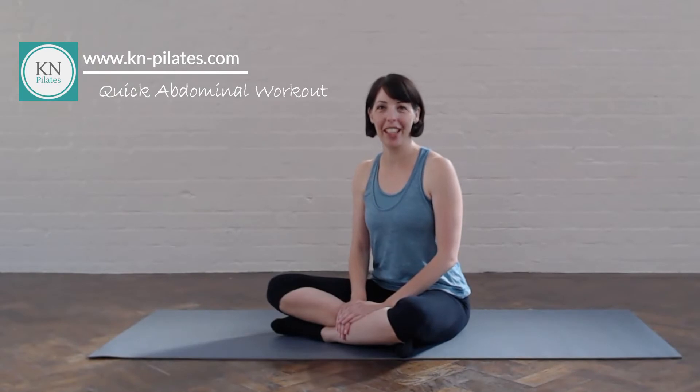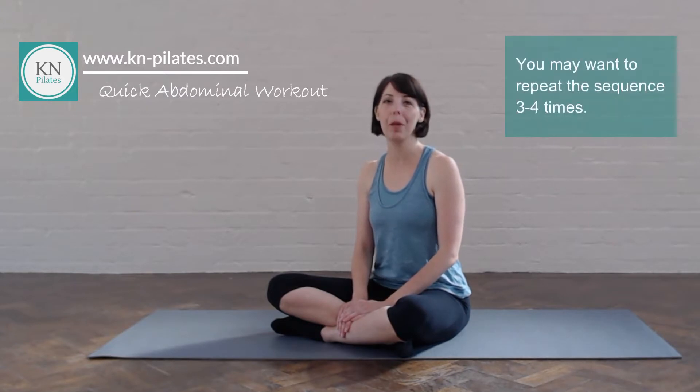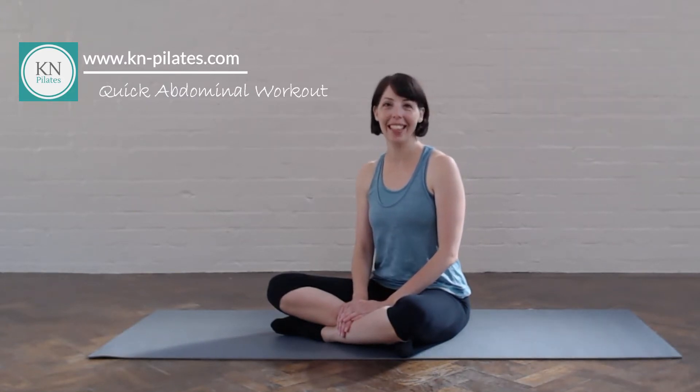Hi, I'm Katrina, your Pilates teacher at KN Pilates. Today we'll do a quick abdominal workout Pilates style. So let's get started.